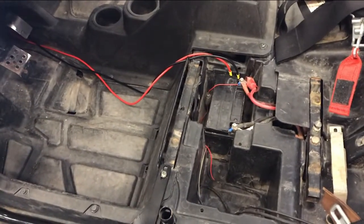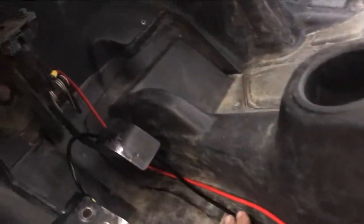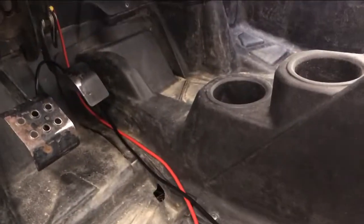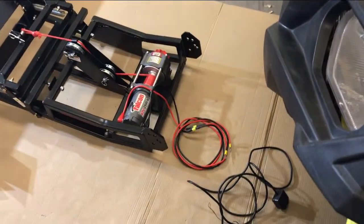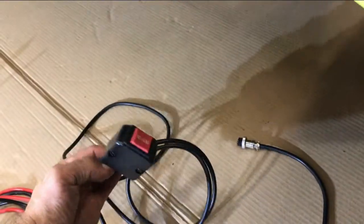Now that we've identified the battery location and where we want to mount the solenoid, we need to check if the cable between the battery and solenoid is going to be long enough. It appears we're going to be short, so we have a couple of options: get an additional length of wire to reach the solenoid in that location, or find a different solenoid location closer to the battery. We also need the wires from the Ground Force winch and the thumb switch to both reach the solenoid.